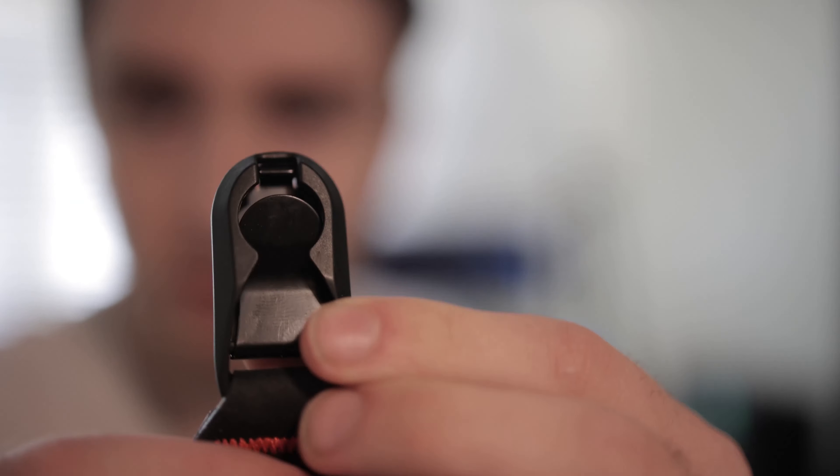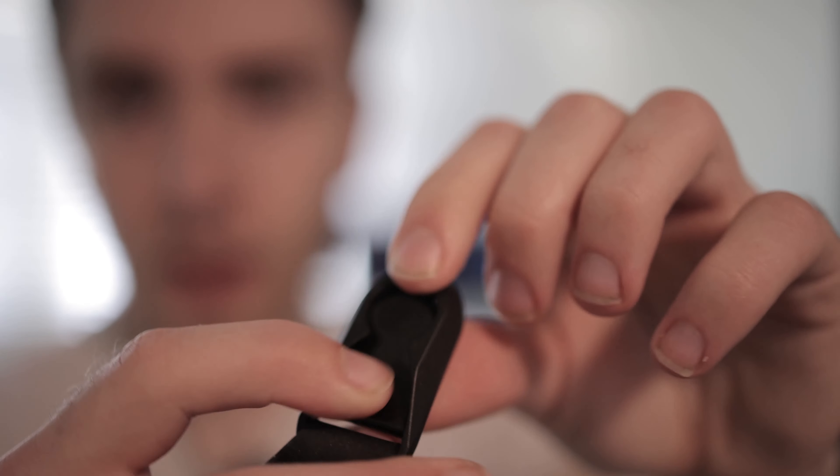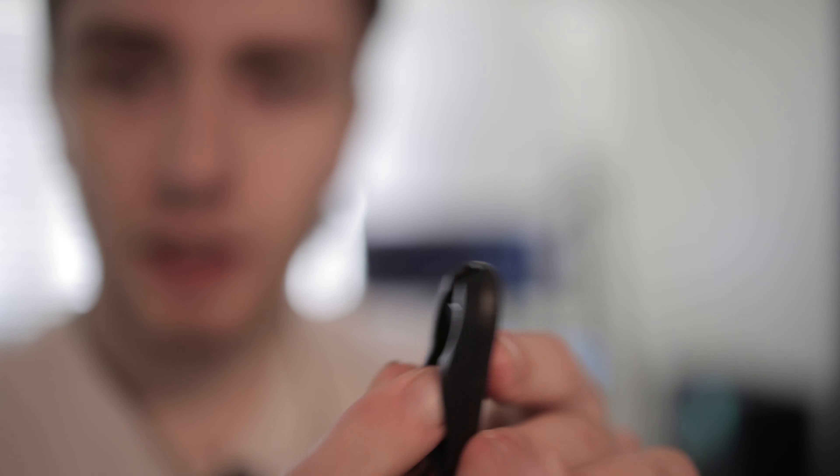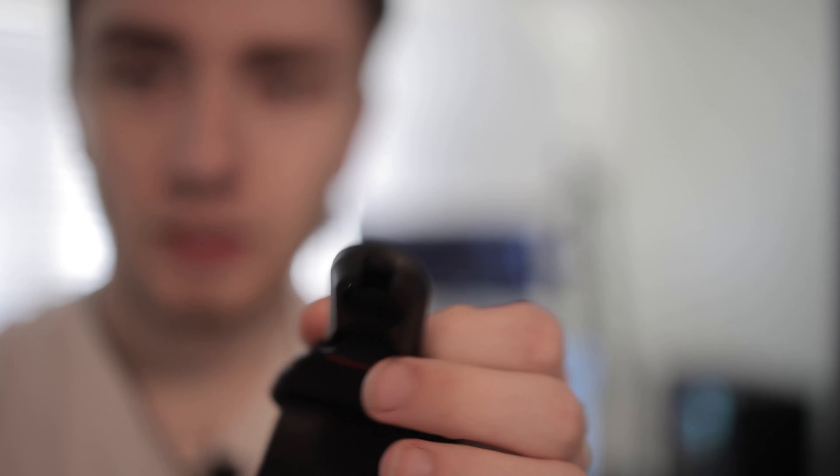Those little red things are for a camera strap. This guy right here — those little pieces right there are anchors, or that's where the anchors go in. The anchors are the piece on the camera and they just slide in and out. So if I wanted to switch to a gimbal or a steady cam, I can easily go from the strap to one of those.